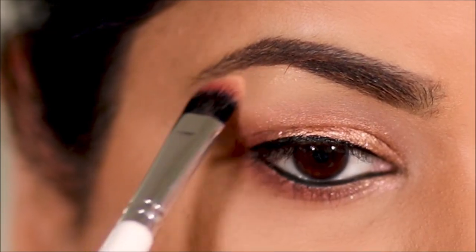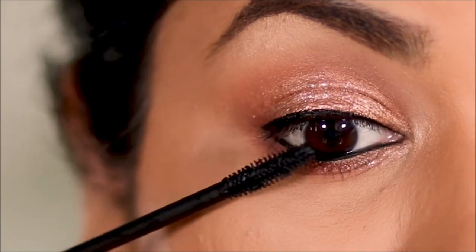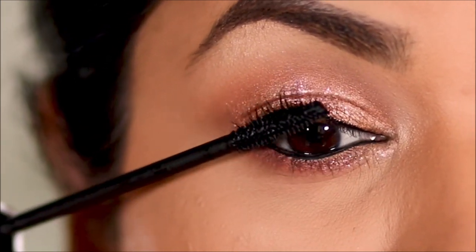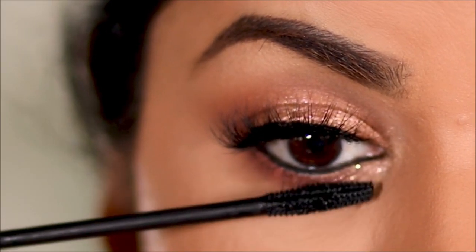Using the Golden Hour Highlighter from Physician's Formula, I'm going to highlight my brow bones and inner corners. Then I'll finish up with a coat of the Ofra Cosmetics HD Volumizing Mascara, and for lashes I'm using my favorite Brazen from Black Label.